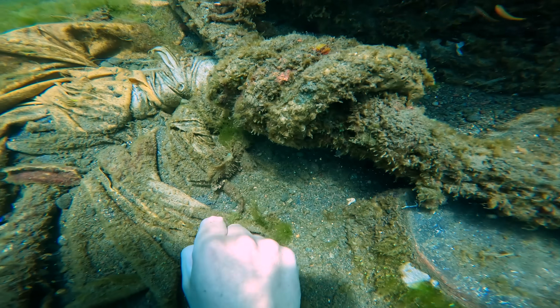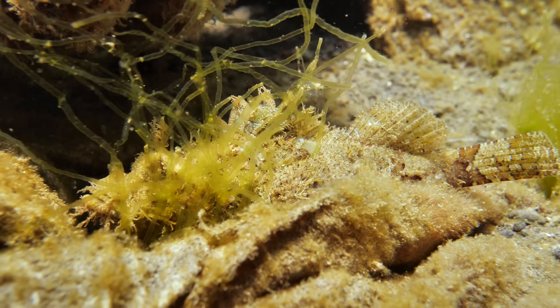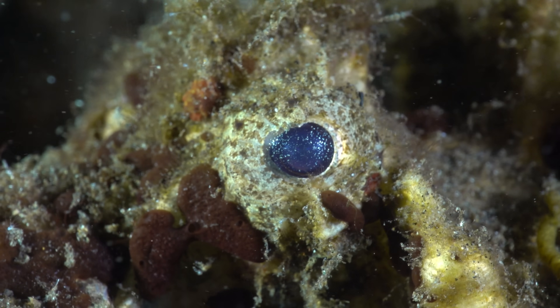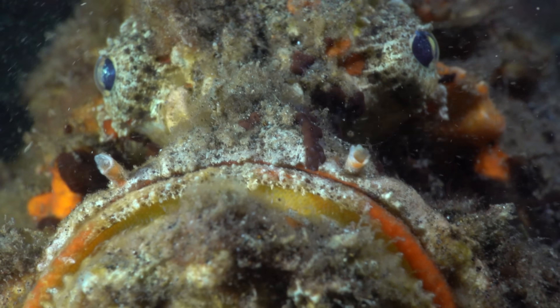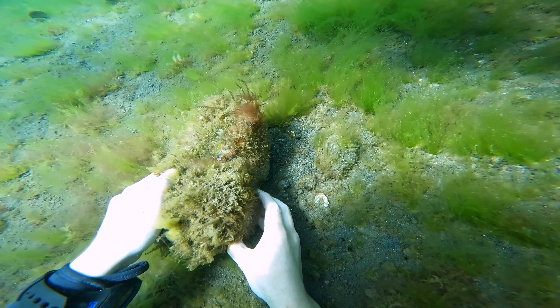I've got to be careful — there's a scorpion fish just here, I nearly landed on it. This scorpion fish is venomous, but nothing like as venomous as the creatures that patrol the graveyard. The second rule is that all the rocks and pots will be placed back down exactly where they are found.